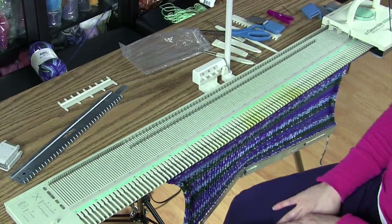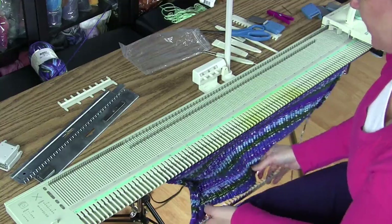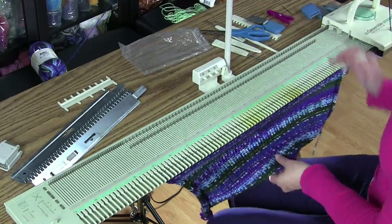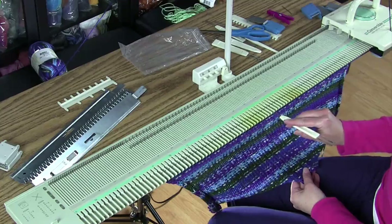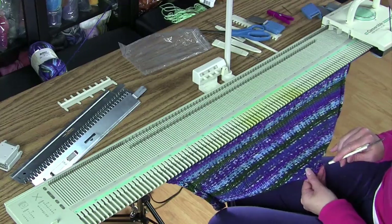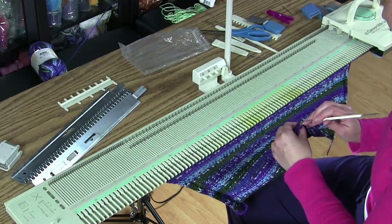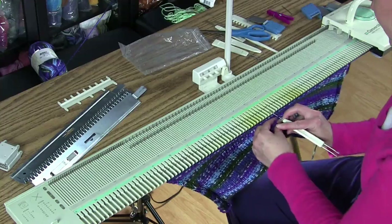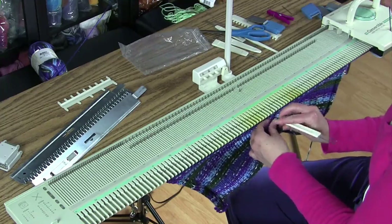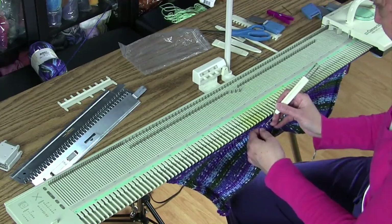Now I have my 50 rows and I'm going to remove my cast-on combs because I'm going to flip this up so that I have a hem. The easiest way I've found to do this is to follow the middle stitch all the way down, making sure to grab that stitch and put it on the needle right at the center, and then work my way over each direction, grabbing the stitch and putting it on the needle.